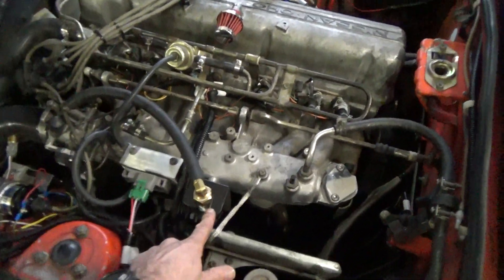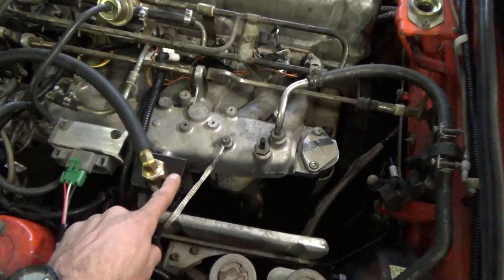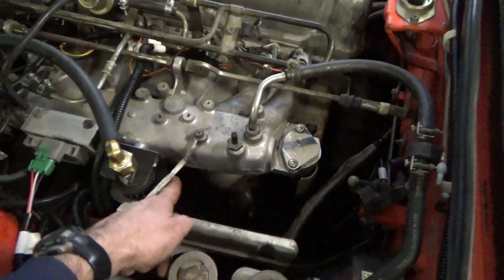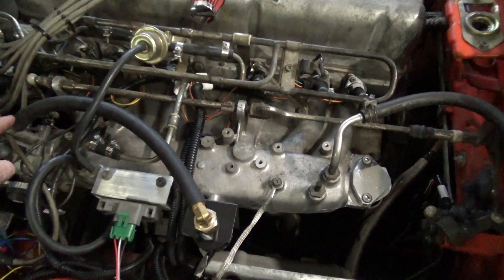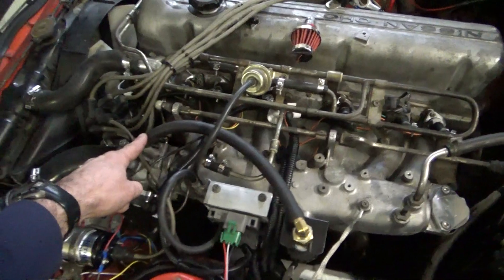This is the idle air control valve, you can see it right here. I made a bracket that bolts right into the intake with a little heat shield and a little bracket for that. The vacuum source comes right off of where the old idle air control valve was.